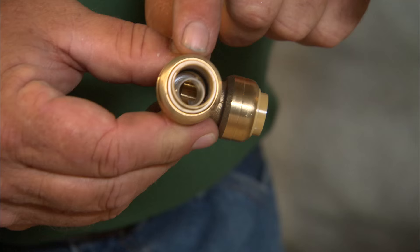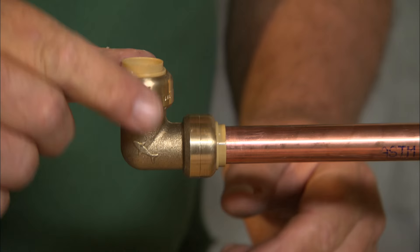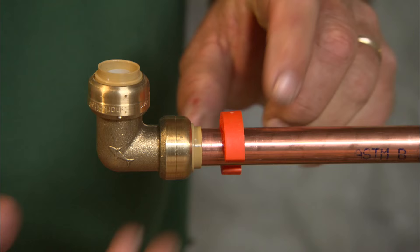A relatively new type of connection is this — a push connection. As its name suggests, you push it onto the pipe until it bottoms out, and now it's a watertight connection. You've got to remember that it will always swivel like this, so you have to be sure you secure it really well. And you can take it apart — it actually comes with a wrench.